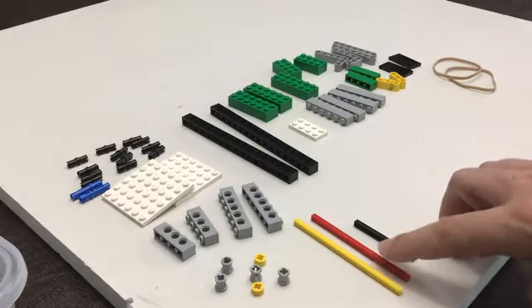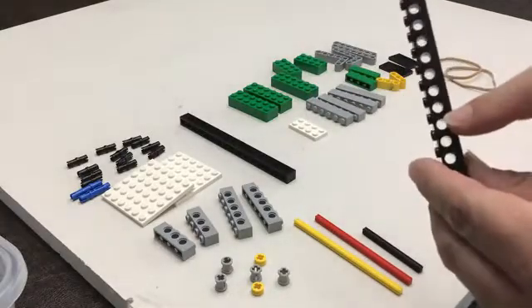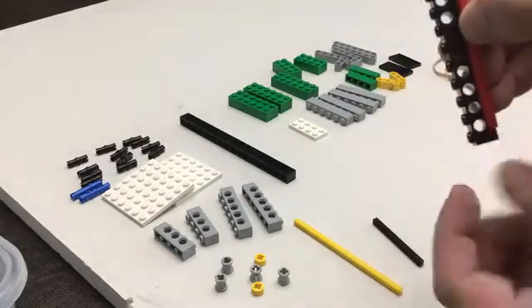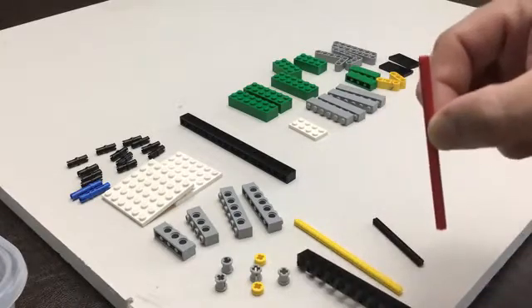A couple things to note — just make sure that you have the correct size of your axles. If you hold it up to the circles, you can count them. So if we hold this one upright, you can count to 10. So this is length 10.